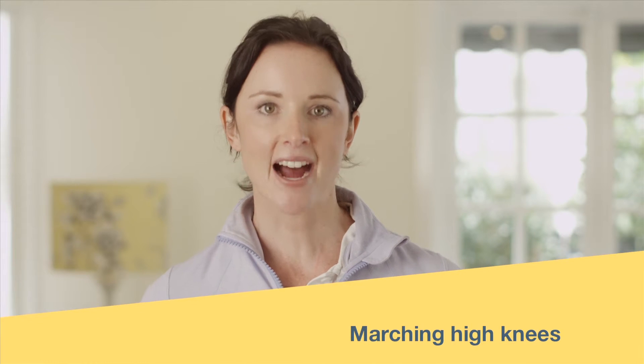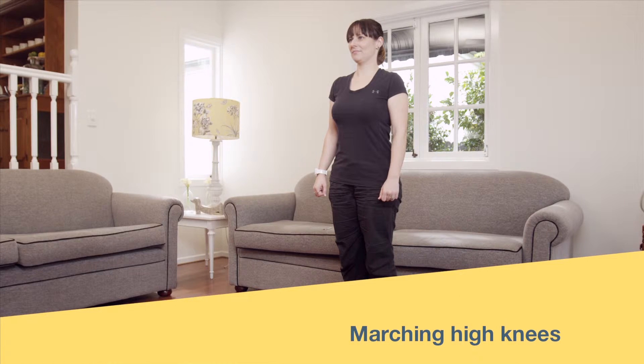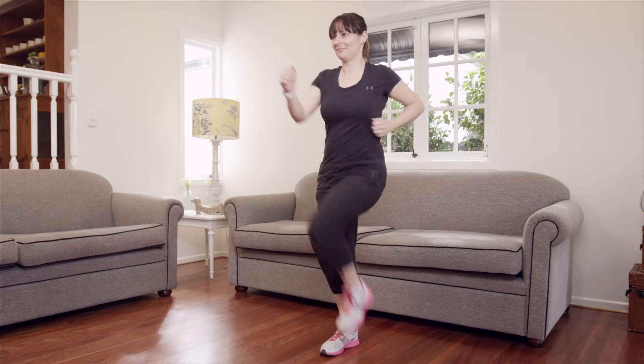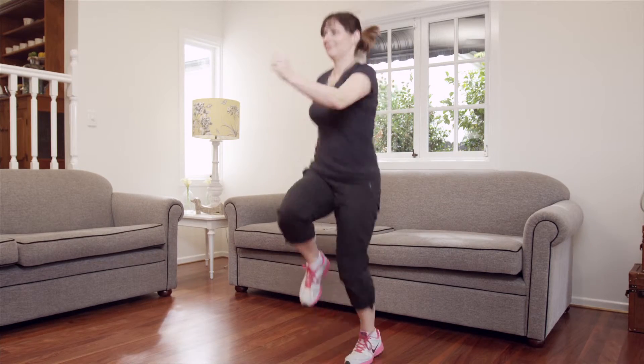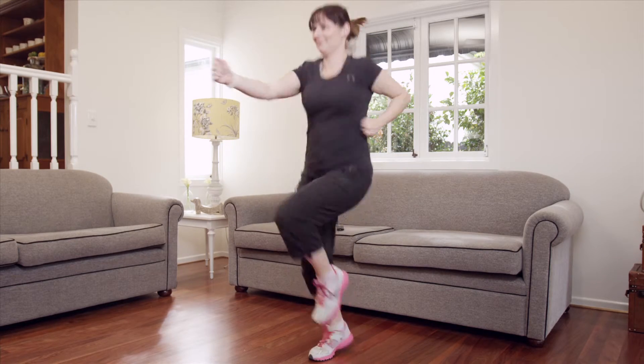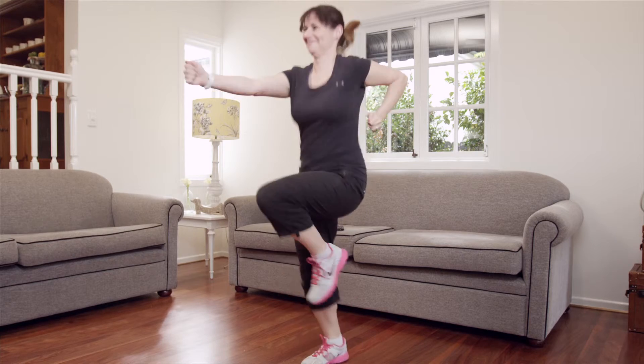Now let's try marching high knees. Standing on the spot, swing your arms and march, bringing your knee up nice and high towards your stomach. To make this more intense, try jogging on the spot, completing the same motion but punching in front of your body as you do so. Remember, keep your tummy muscles nice and tight during this exercise.